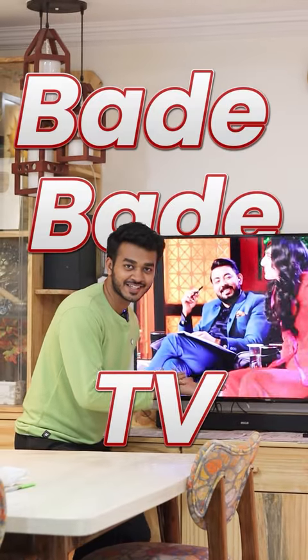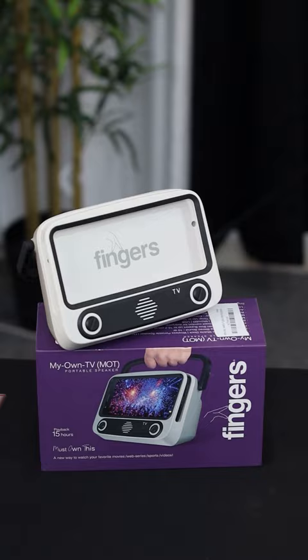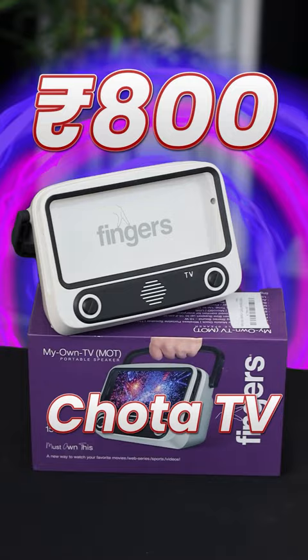We are watching a lot of big TVs, but today I will show you the smallest TV that comes in just 800 rupees. So you remove it and it comes like this. Now you have to put your own display on it, so you have to place the phone like this.